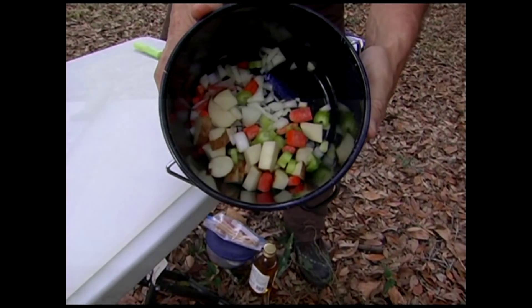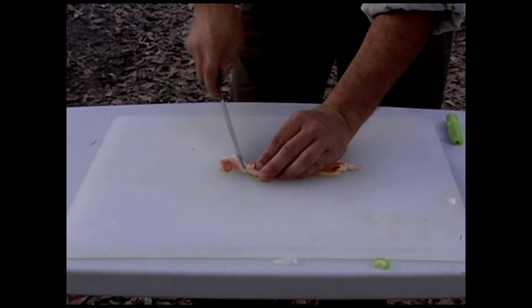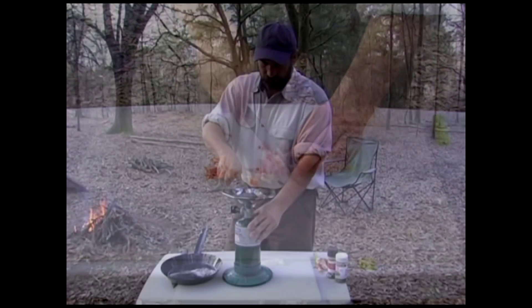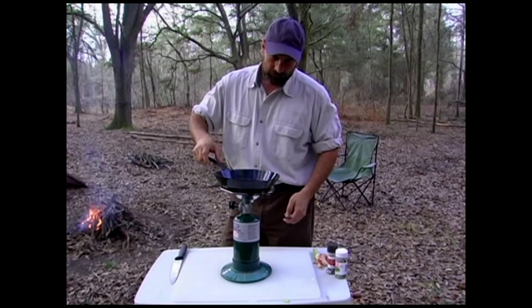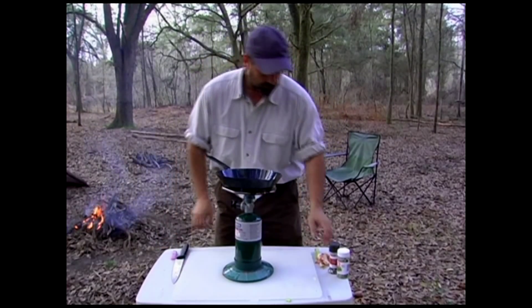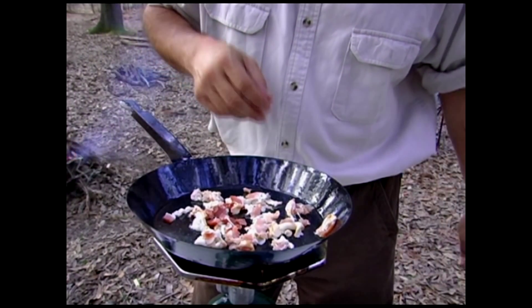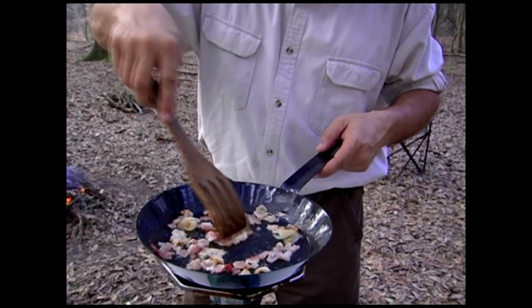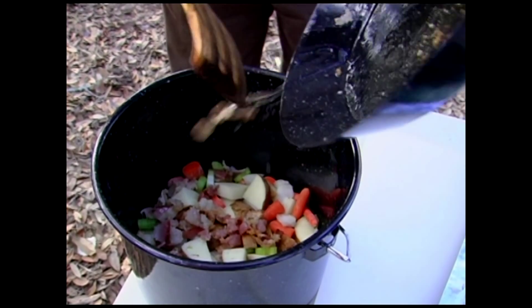Put all that in a little pot. I've got a couple of strips of bacon here — kind of chop this up. We're going to add a little bit of this bacon to the hot skillet, fry it up just a little bit. Got the bacon cooked a little bit. I'm going to add it to the pot, along with some of that bacon grease.